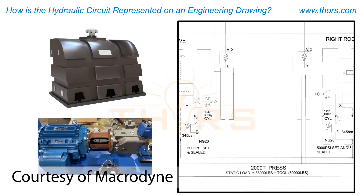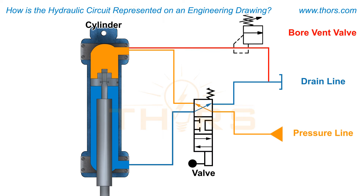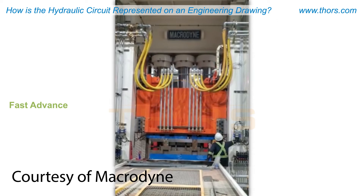For pressing to begin, oil is pulled from the reservoir with the help of the pump motor group and is pushed to the bore side of the cylinders through the pre-fill valves, which are mounted above the cylinders. Pressure starts to build on the bore side of the cylinders. This pressure eventually causes the piston to push the slide down to perform the pressing work. Pressing work will continue until either the desired system pressure or the slide position is reached.